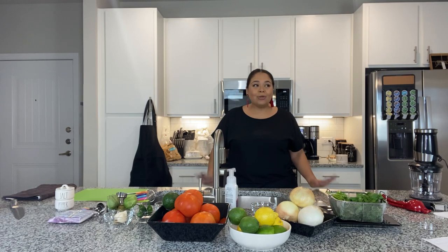Thank you all so much for joining us. I am so super excited. We will be doing salsa today — we are going to be learning how to cook salsa. I have a guest chef that's going to be joining me, and they should be arriving any moment now.